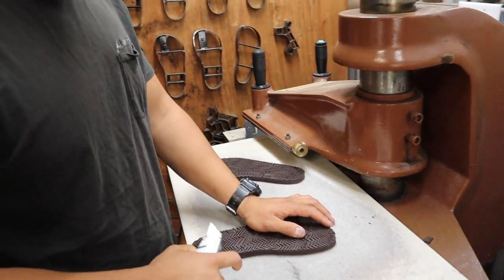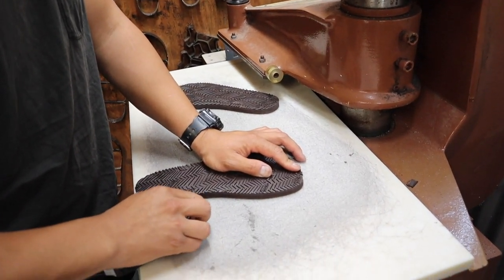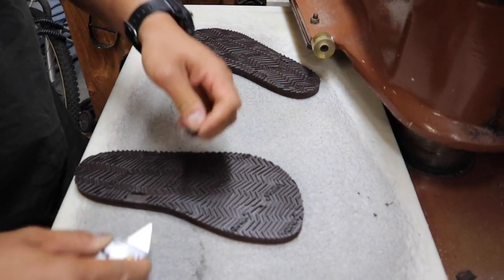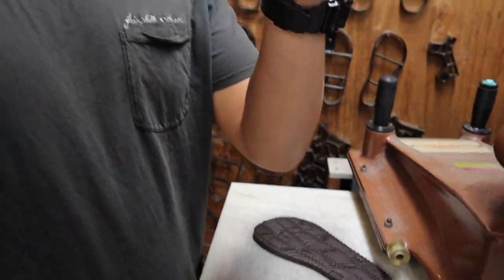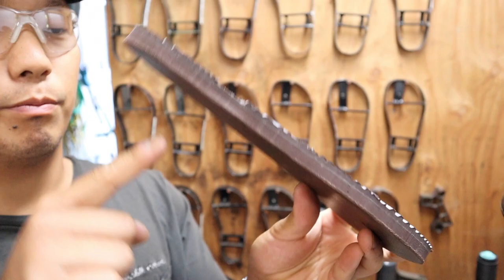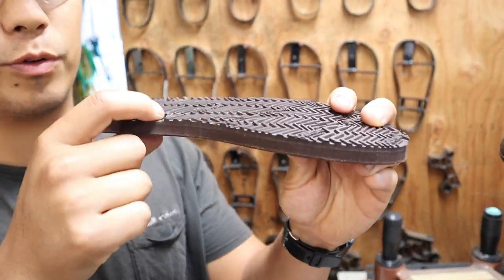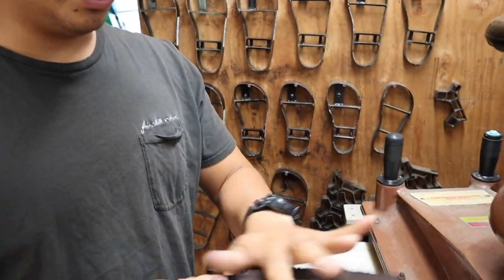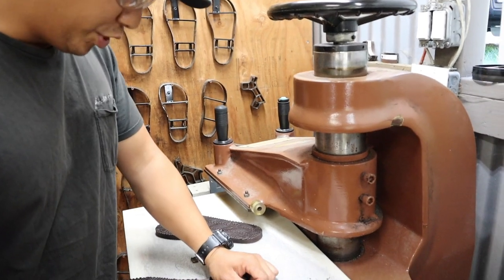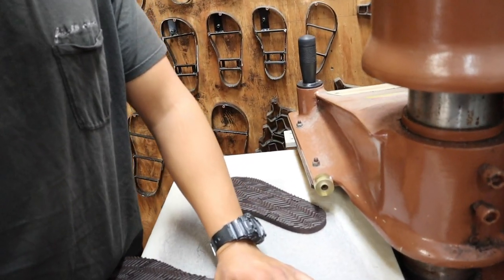This is also part of the shearing process — we have to cut off that little piece. This is where the shearing actually happens. So now you can see: once you take the insole post and put it into the slot and wrap it around, it's going to be kind of in that groove as opposed to sticking out, just so it preserves the life of the insole post when you're wearing them. This part is really, really important.